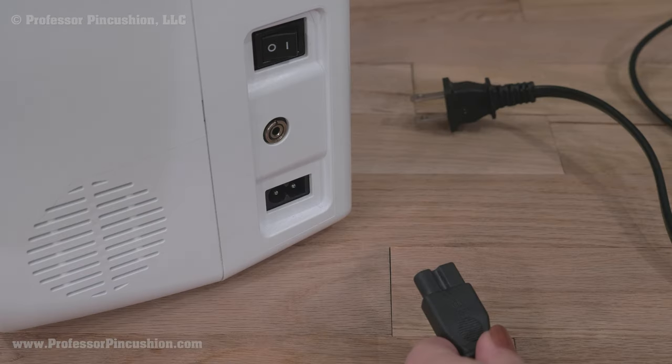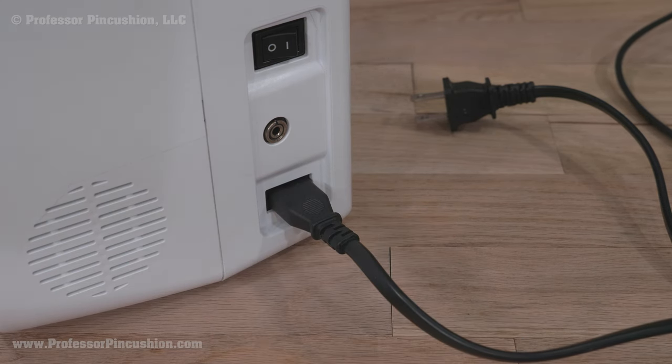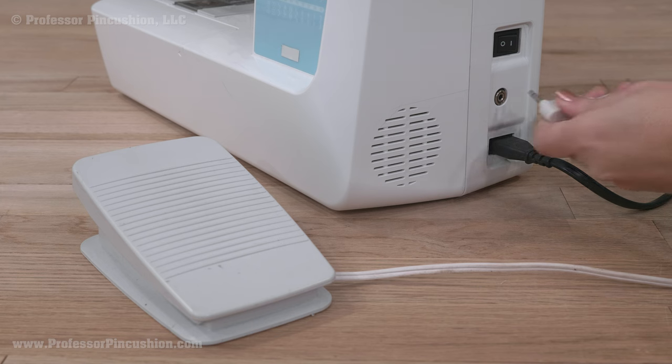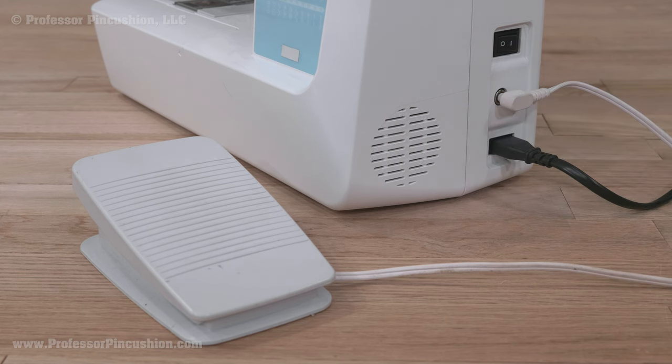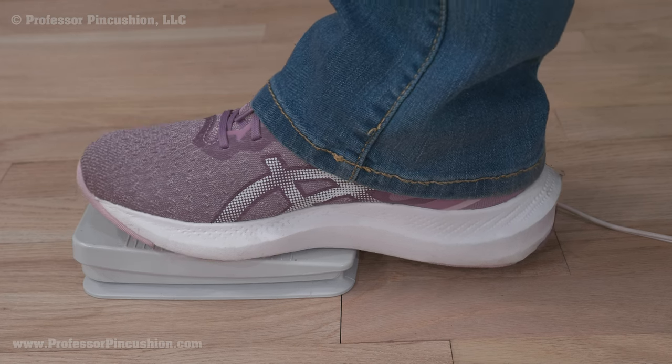Let's start with the right side of the sewing machine. Here you'll find a slot for the electrical cord to plug the machine in and also a slot to plug in the foot pedal. Once the foot pedal is plugged in, it goes on the floor to be pressed on by your foot and is what runs the machine.